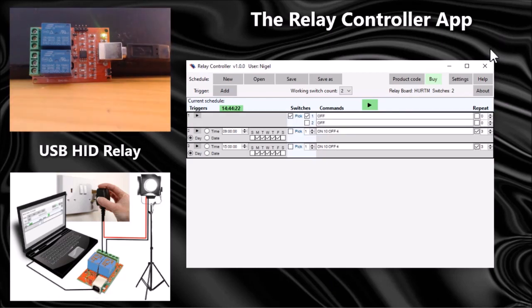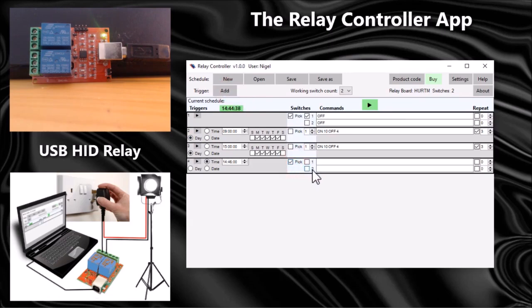Triggers can control single switches or multiple switches. At the moment triggers two and three are just controlling switch one, but I could add another trigger to control both switches — for instance, turning switch one on at 17:00 hours while at the same time setting switch two to flash on and off every second indefinitely.